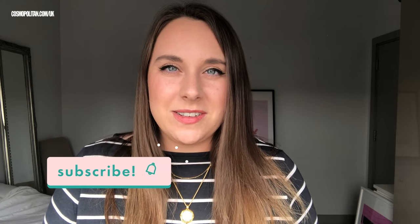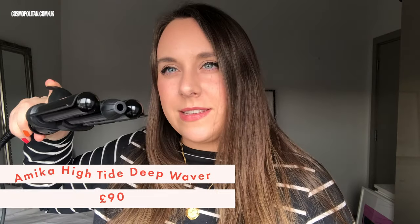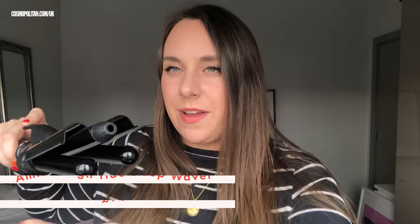I have a bunch of different curling tongs, each different shapes and sizes, and I'm going to try them all out and see what they actually do to my hair. Today I'm going to be trying the Amica High Tide Deep Waver, and unlike a traditional curling tong, it's one of these clampy devices where your hair goes under and over, and that's supposed to create an S wave as opposed to a ringlet.